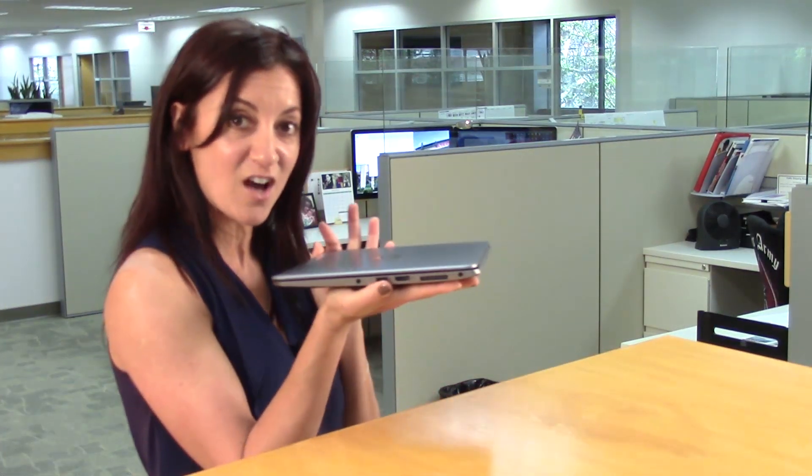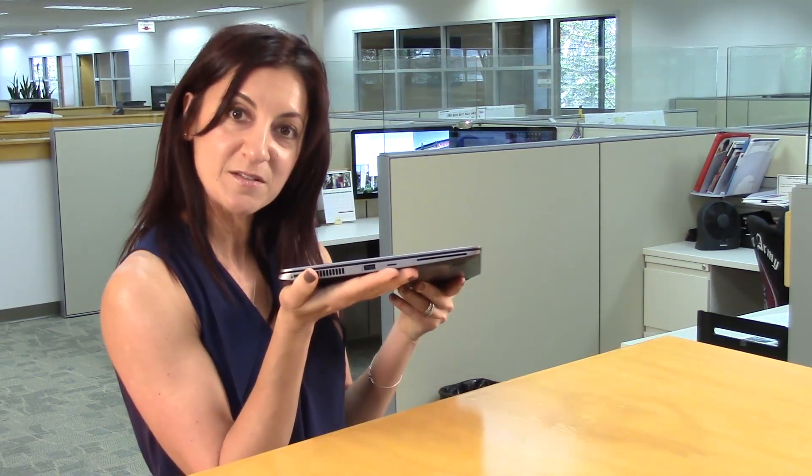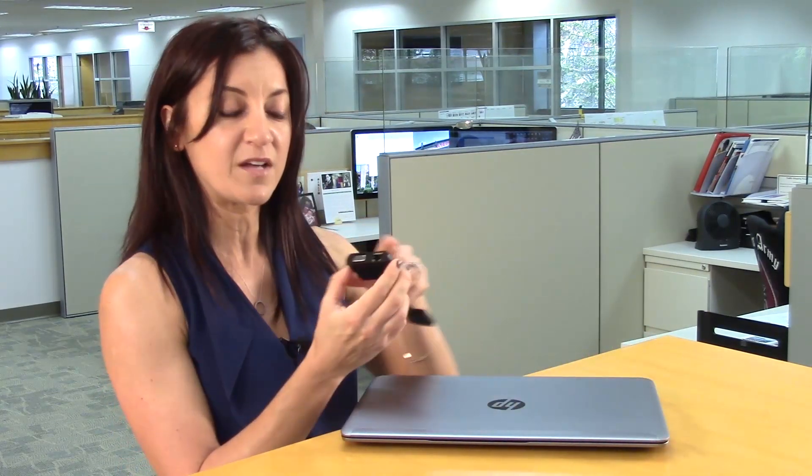Even though it's thin, it still contains all its ports on both sides. And it comes with an external adapter and has a VGA and Ethernet right in there.